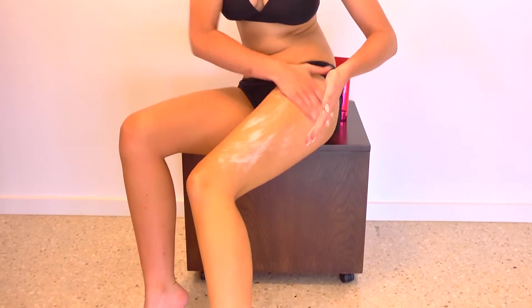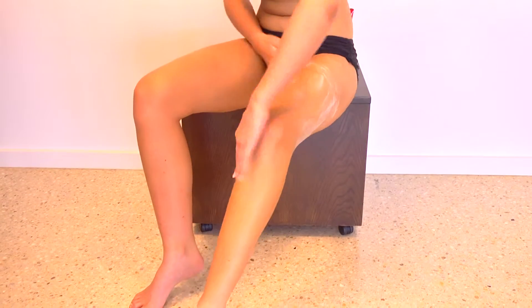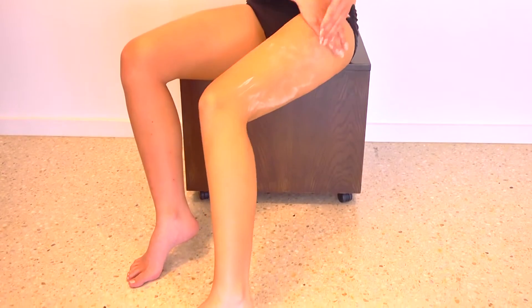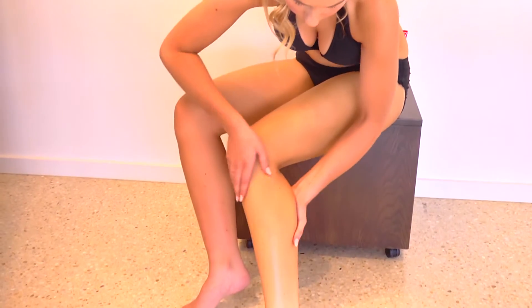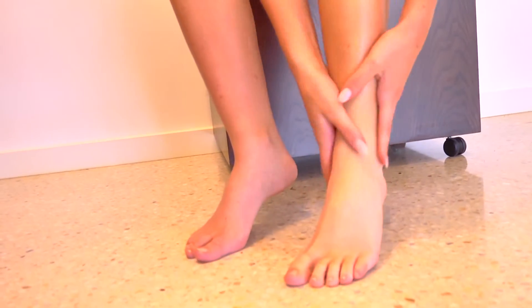Starting from the hip, gently moisturise Bronzing Custard into the skin, ensuring an even, blended coverage. Apply generous amounts of Bronzing Custard as required and continue down the leg. Ensure all cream is blended around the ankle and between the toes.